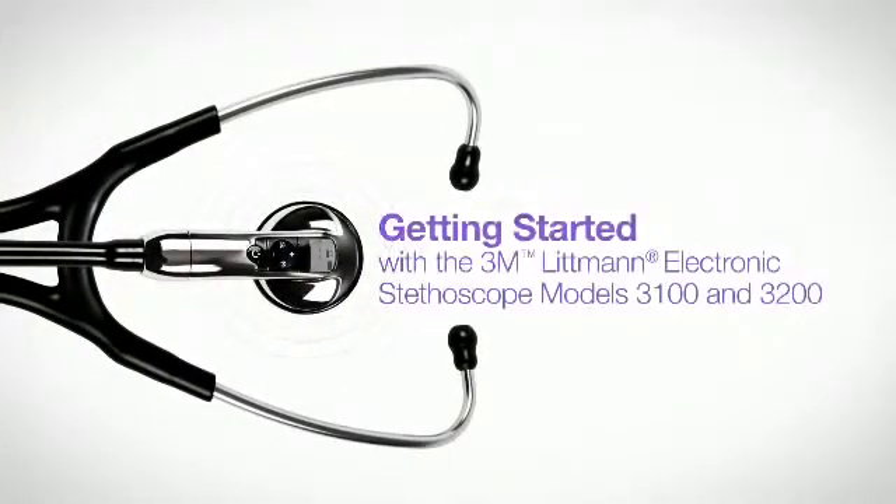This video will walk you through the basics of setting up and using your Litman Model 3100 and 3200 stethoscopes.